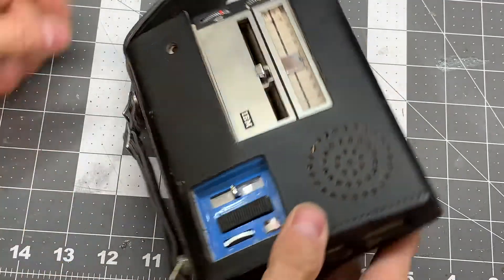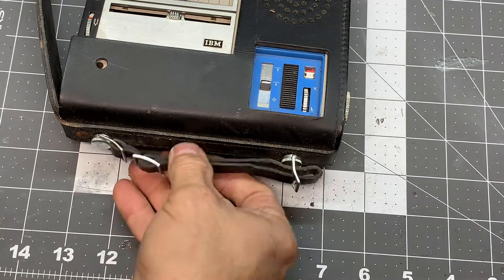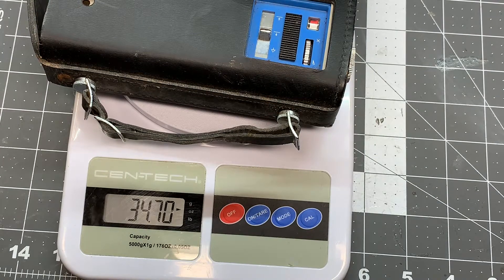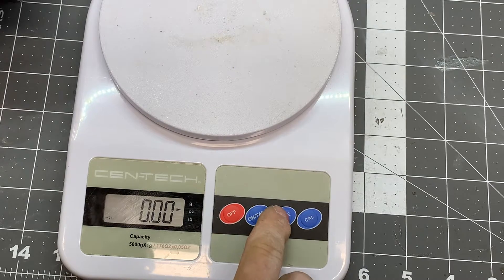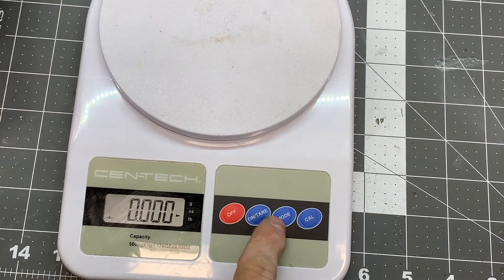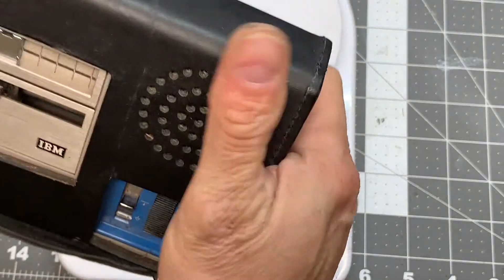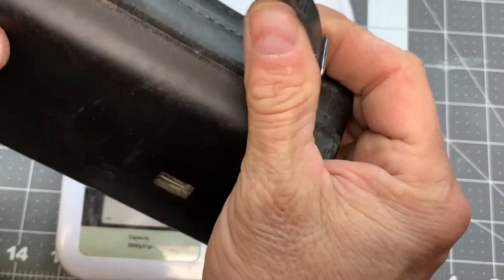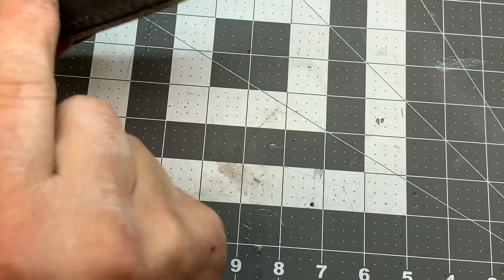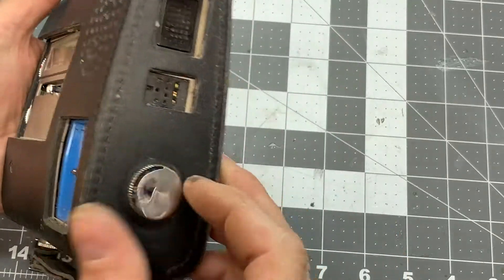We have here an IBM dictation device. It's a pretty hefty little recorder — I'm a collector of reel-to-reel tapes. It's 34 ounces, let's see what that is in pounds — a little over two pounds. About 900 to 1000 grams. I don't know if there are batteries in it or not, but it comes with this leather case which needs some cleaning.